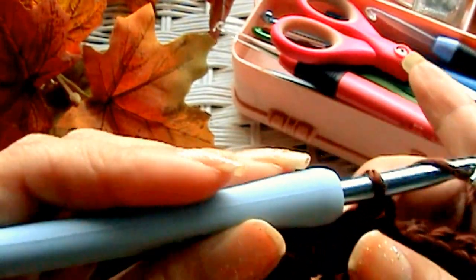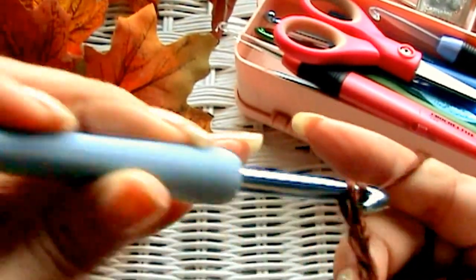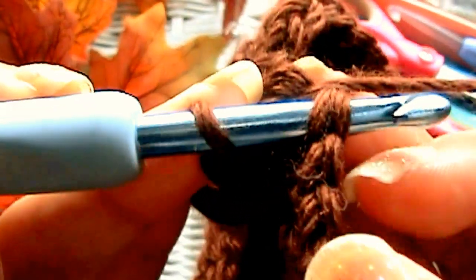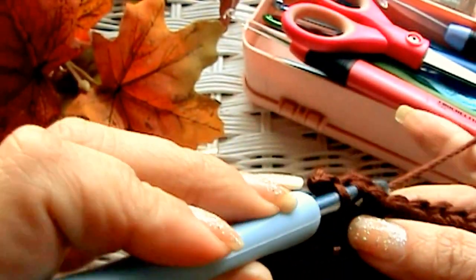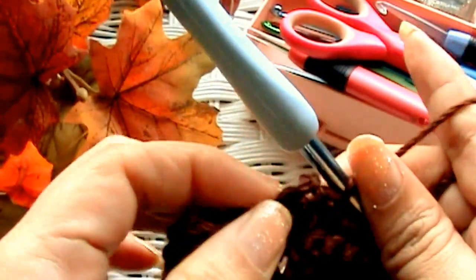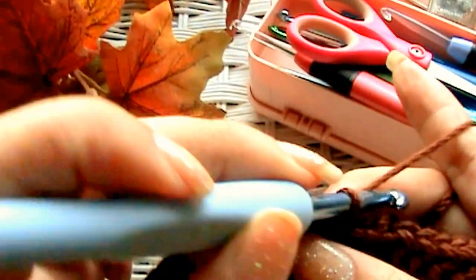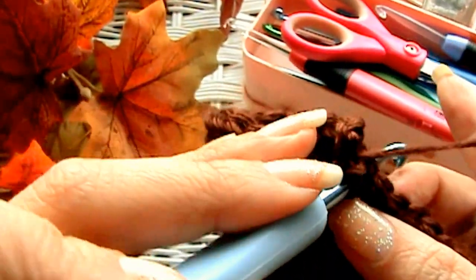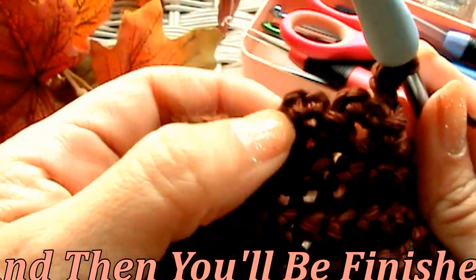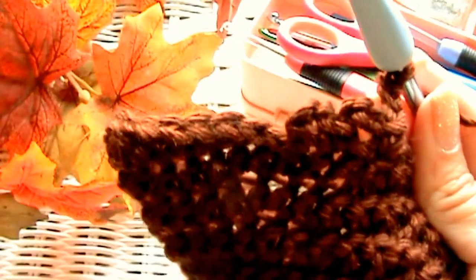Now what I want you to do is chain up three — one, two, and three. This is what gives you the ruffly look. Then go into the next stitch, but this time grab both sides of the V — both front and back loops — and make a single crochet. When you make that single crochet, kind of tighten down on it so the ruffle goes down nice and sharp. Now chain up three again — one, two, three — and in the next stitch grab both parts of the V and make a single crochet. Just do that all the way around until you get back to where you started.